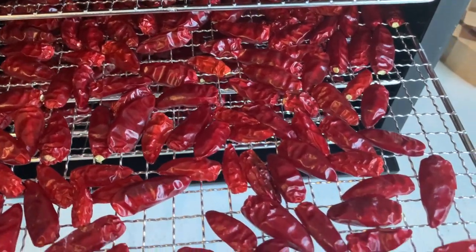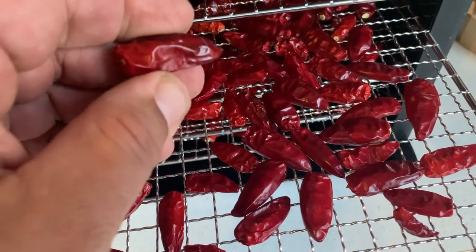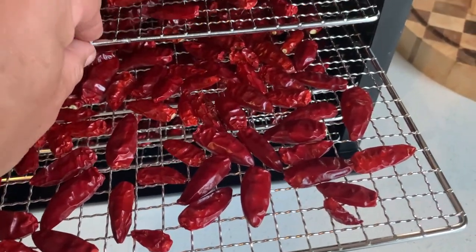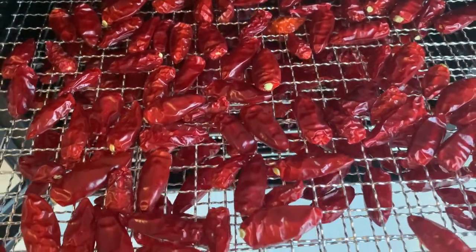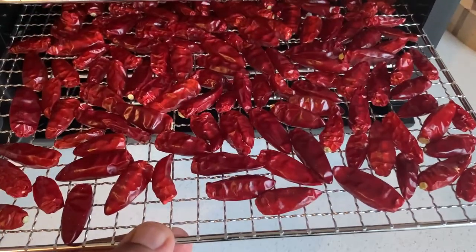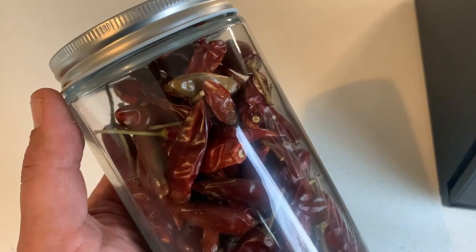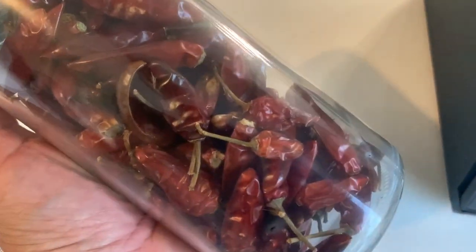They do look really nice now. They're very hard and crispy as you can see, and they turned out really really nice. Here's some I did earlier in my old dehydrator — they store for a long time like this once they're dehydrated.